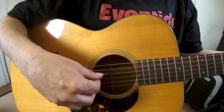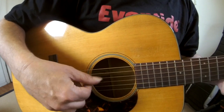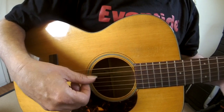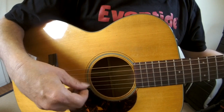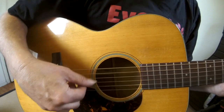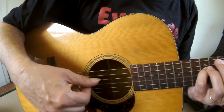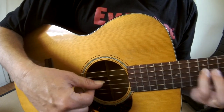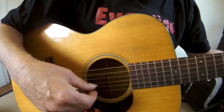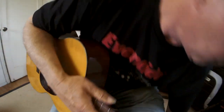Beautiful sound. So, let's take a look at the guitar. And flat picking.